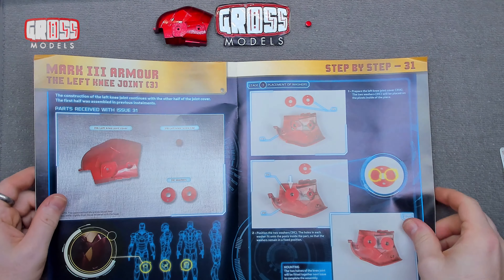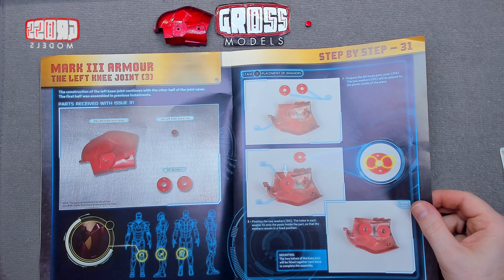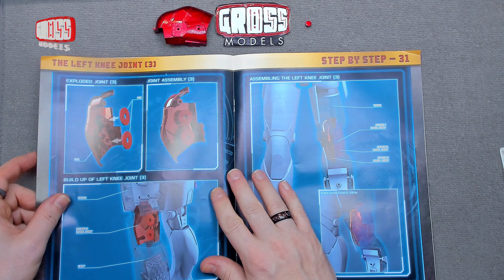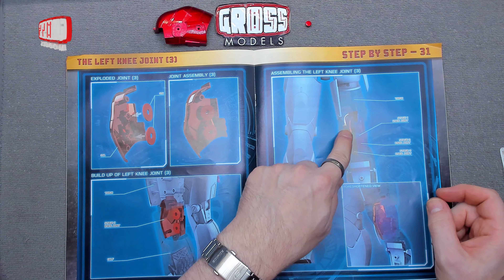Next issue we'll be completing the assembly of the knee joint, so we'll look forward to that. This is what we've done today — we've put that on there, and it looks a bit like that, and that's where it goes and where it fits.